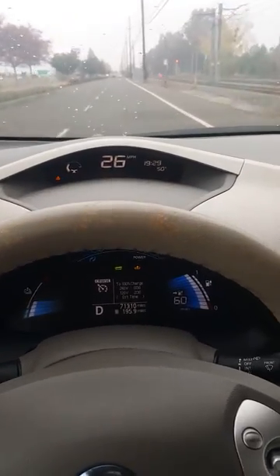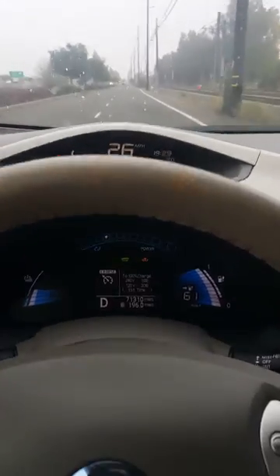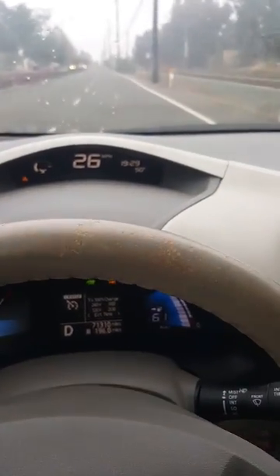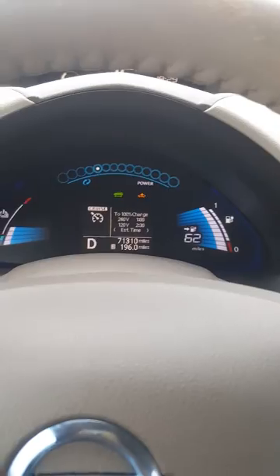Right now I'm in turtle mode. I'm having some issues with my battery. I'm taking it to the dealership, but driving the car it will not accelerate over 26 miles per hour. As you can see, we have issues with the battery here on the display.